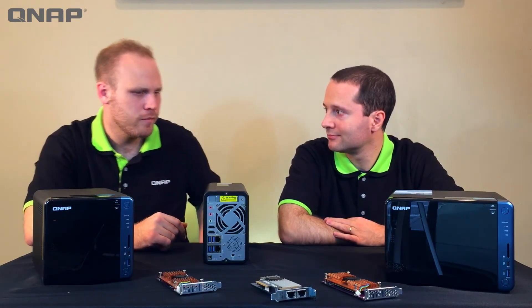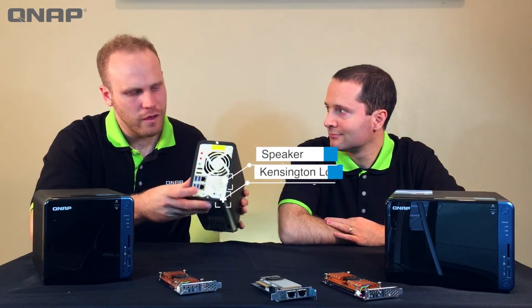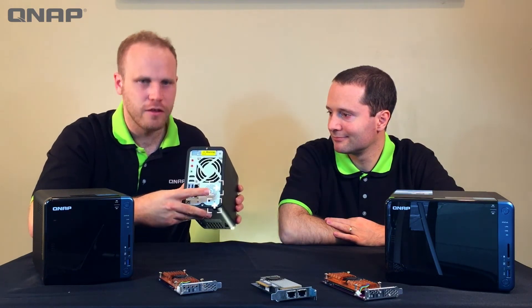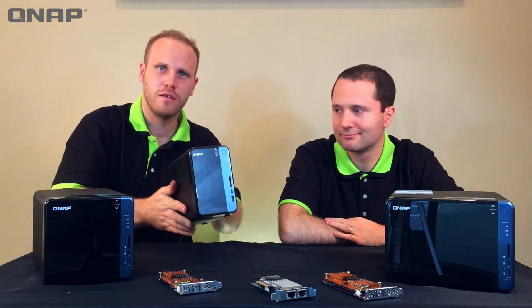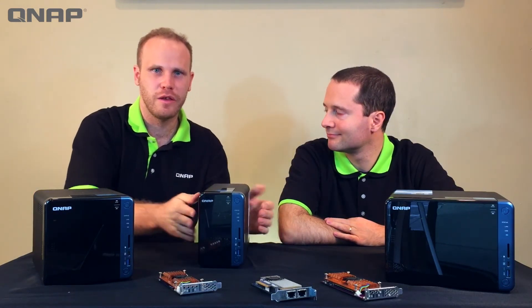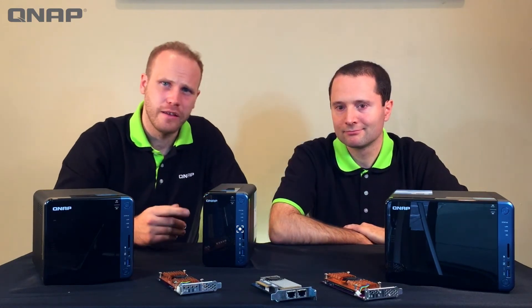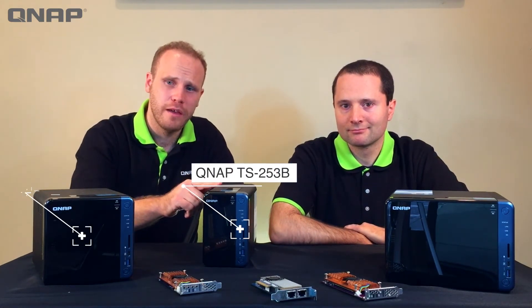You'll also notice we have a Kensington lock right here on the front, and a little speaker here — just in case you'd like to hear your NAS speak to you when you're turning it off or for similar notifications.